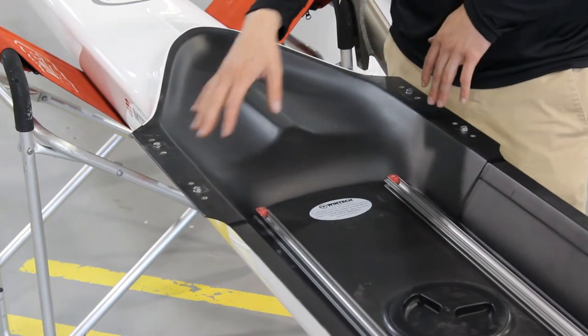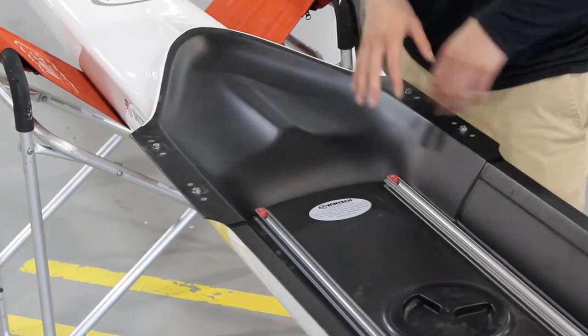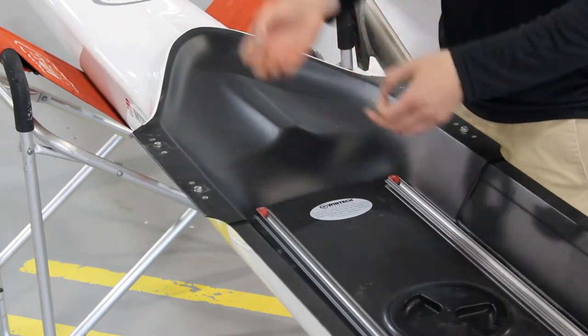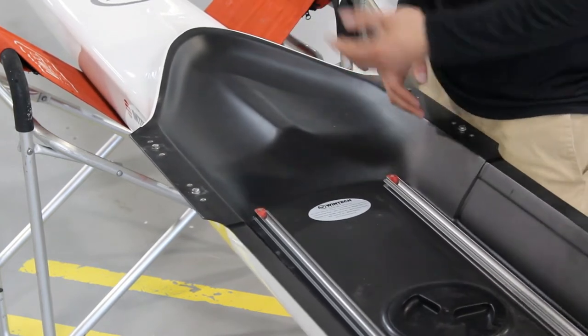First, what you want to do is find your hardware on your boat. Look on the gunnels here for four sets of hardware — it's usually going to consist of a small nut, a couple washers, and a lock washer.